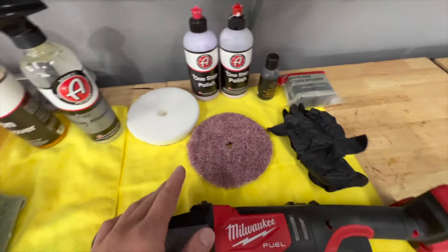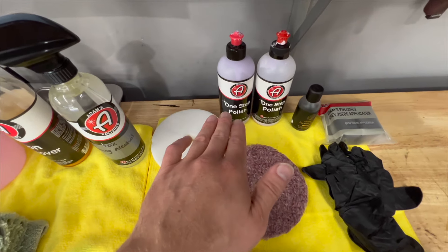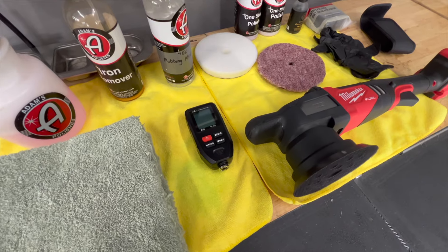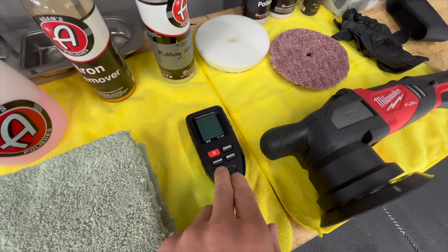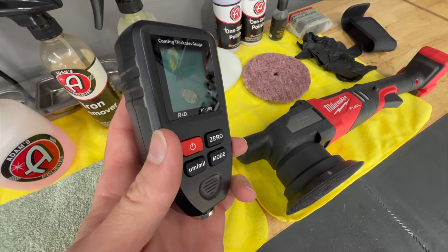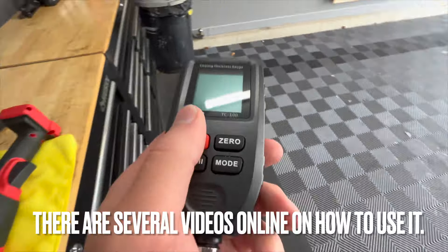After we polish, we'll wipe it down with rubbing alcohol again to strip away any of the oils from the polish. Then we'll do the ceramic coating. Before you polish your car, it's not a bad idea to get one of these paint depth gauges. This will tell you how much clear coat is left on the car, and it will tell you if a panel has been repainted.